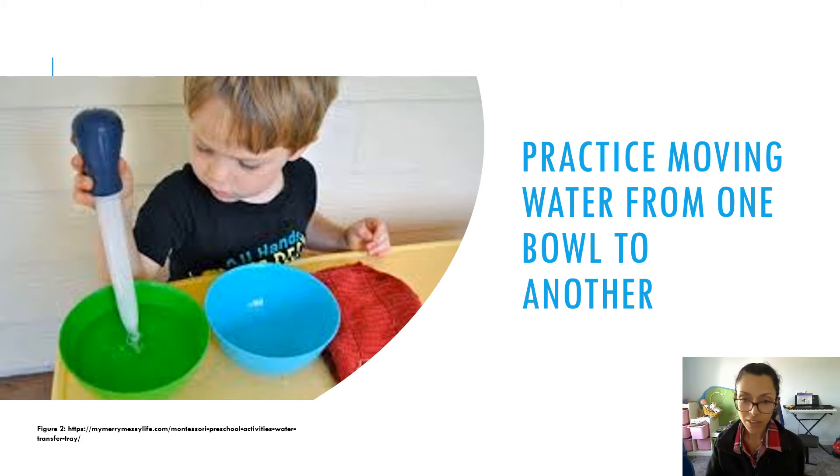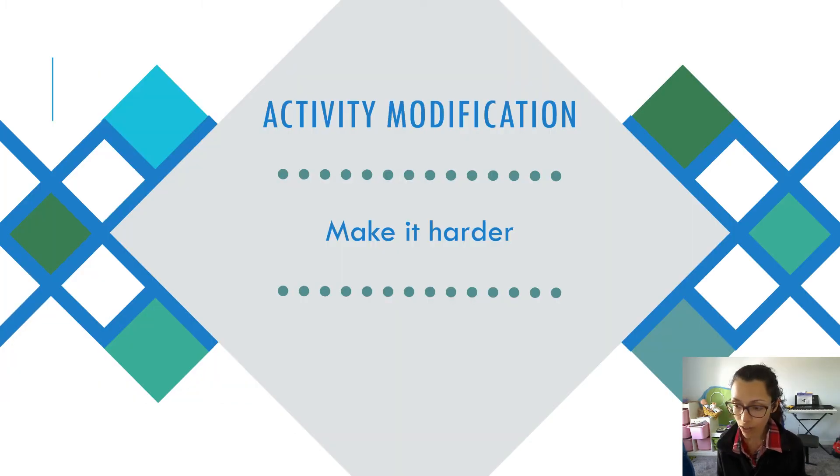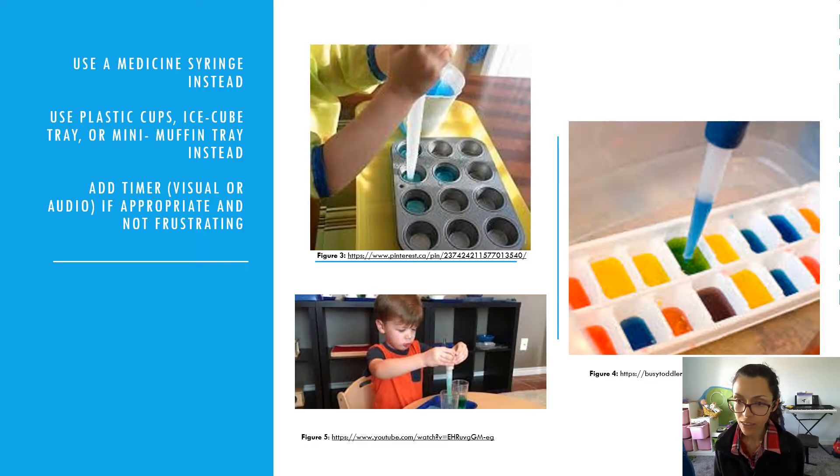Now I'll go over some ways you can modify the activity to make it either harder or easier, depending on what you see when you practice the main activity with your child. To make it harder, you could use a medicine syringe instead — that requires more precision and requires both hands to coordinate pulling the syringe and sucking the water in, then pushing and transferring. You could also play around with the size of containers by making them smaller, so you really have to be precise and not miss or splash outside.